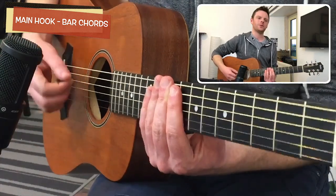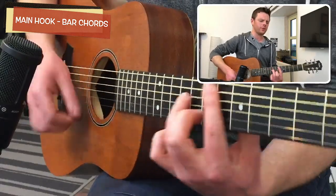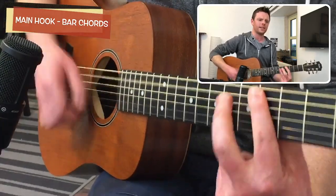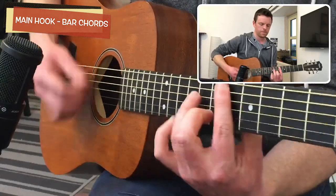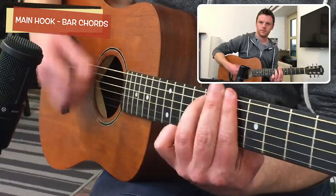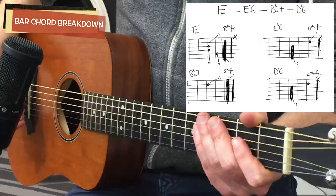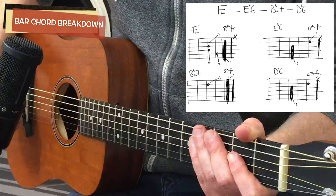It goes: one, two, three... Alright, so let's take a look at these chords now.